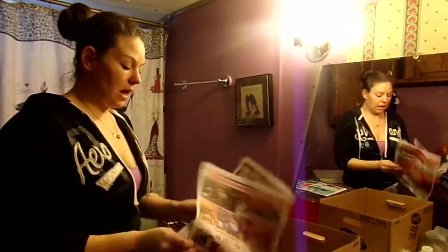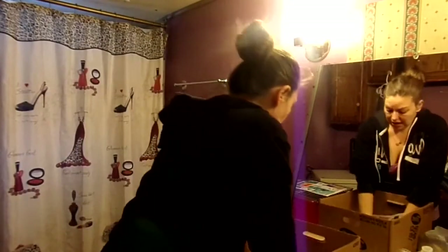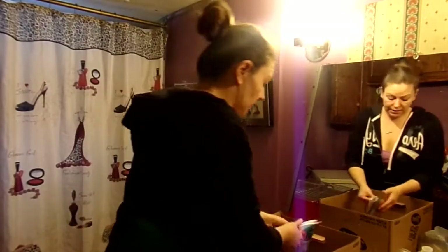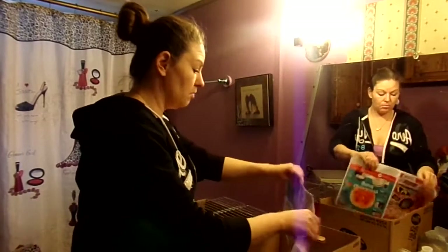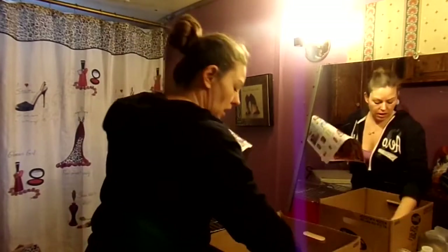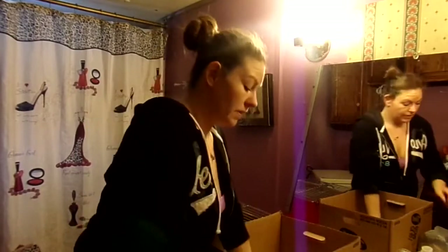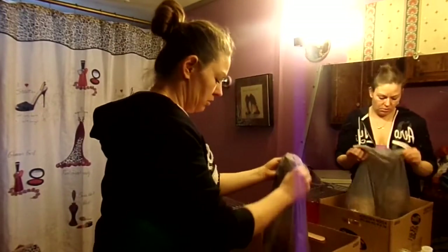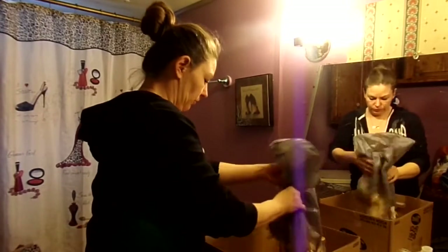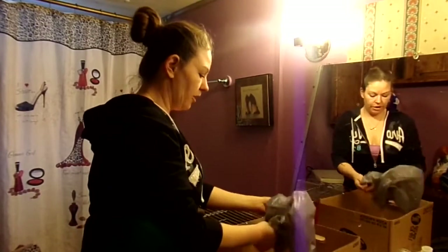What I do is take a box and line it with some newspaper just for a little bit of extra protection. When it's all mucked up I can just throw the whole box away. Then on top of the newspaper I add some pine shavings to give them a nice new fluffy bed.